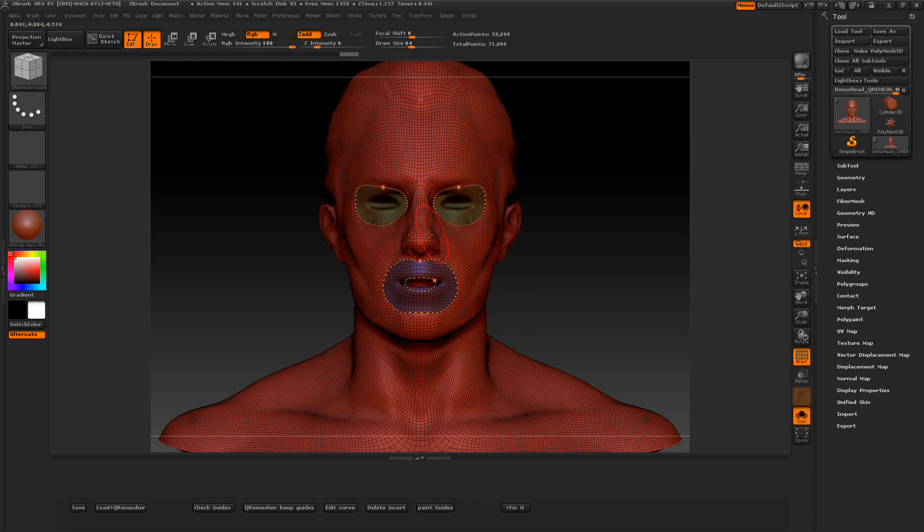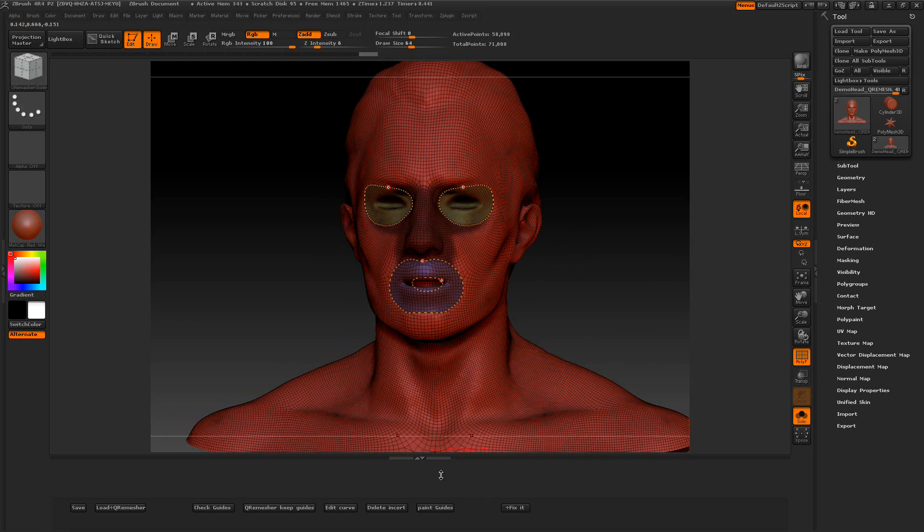Another thing is when I'm going to paint a guide, it won't overlap into another guide. So if I hold the Control key down to mask and drag down in the mouth and come up in the eyes, even if I go straight across in the eyes it's not going to put a mask there. Then we're going to press Paint Guides and we get our guides like that.